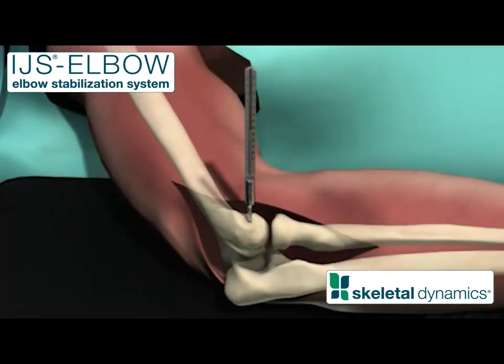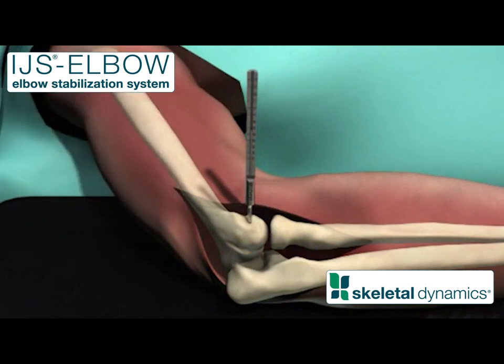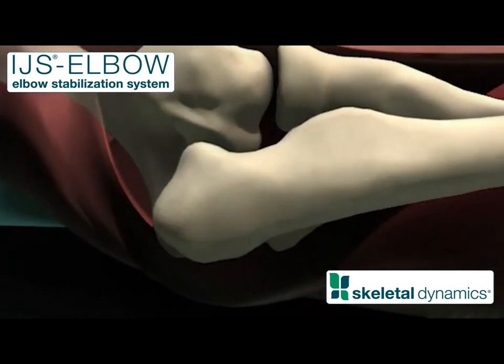Once confirmed, advance a depth gauge over the K-wire and note the expected axis pin length. Remove the depth gauge and advance the 2.7 millimeter cannulated drill over the K-wire to the measured depth.